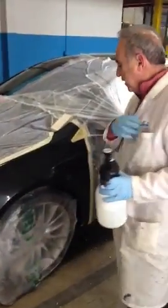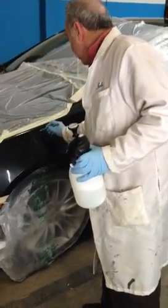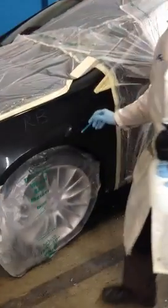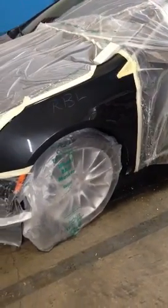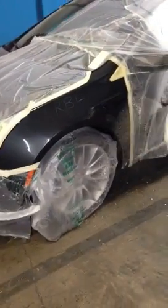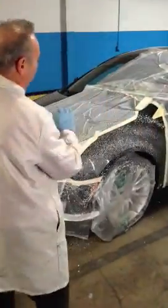We have a car that we've prepared for paint, masking it off. We're going to take a grease pencil and write RBL right onto the painted surface. We'll go ahead and take the foamer and take one pass, getting the entire area covered with foam.